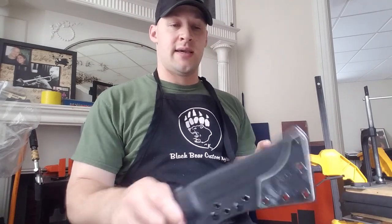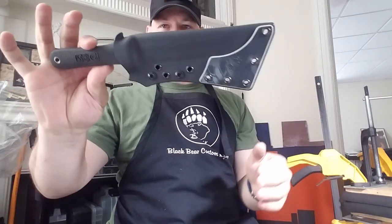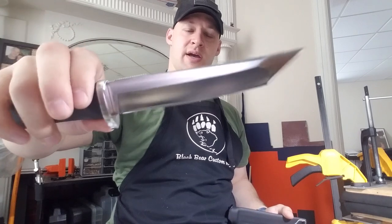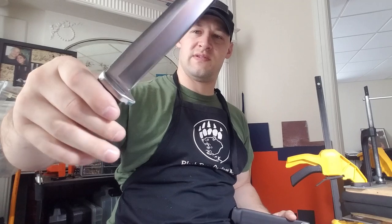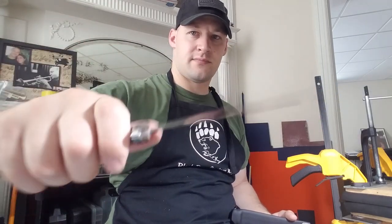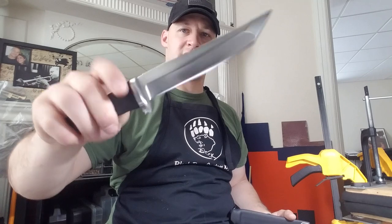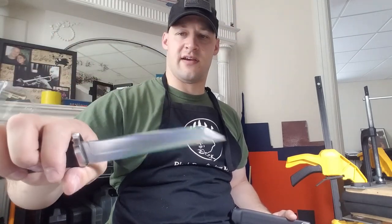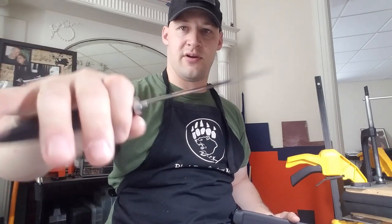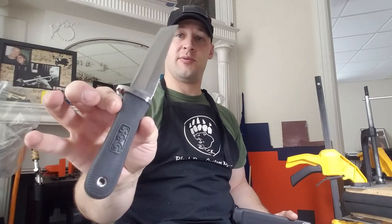Piece number two is a SOG Tsunami. This is a tanto point knife, very similar to some Cold Steel designs. It has a metal bolster — not just a rubberized handle — and the rubber is very comfortable, similar to the handle on the SOG Pentagon and other knives in that series. I'm a big fan of SOG; I think they make really utilitarian stuff and I'm generally very pleased with the ergonomics, aesthetics, and quality of their steel, especially for the price point.